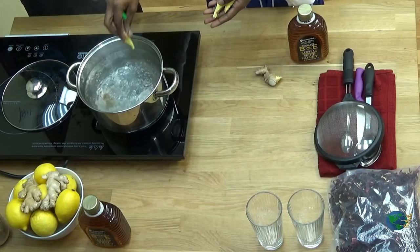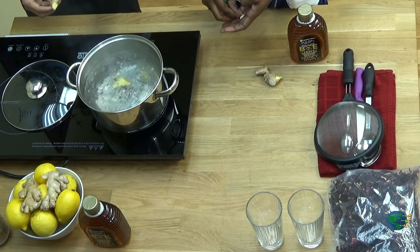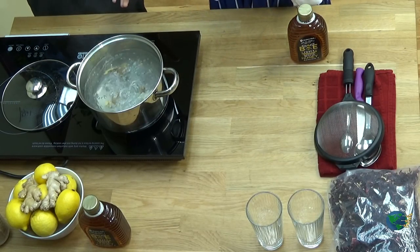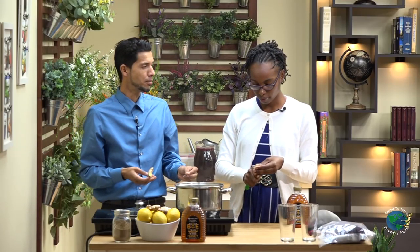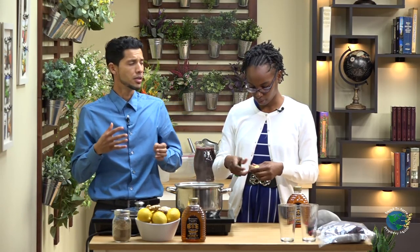I noticed something — I don't want the sticker to go into our pot. So with the ginger, we're going to boil that so that all the nutritional properties can be extracted. I just wanted to point out, look at the sticker — it's organic. So this is an organic ginger.